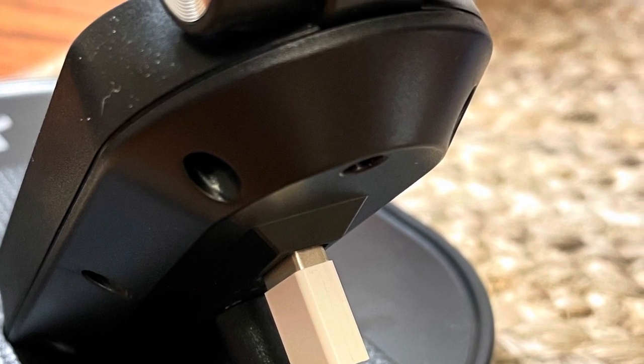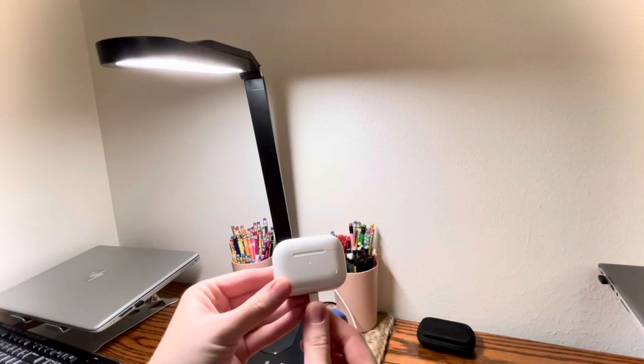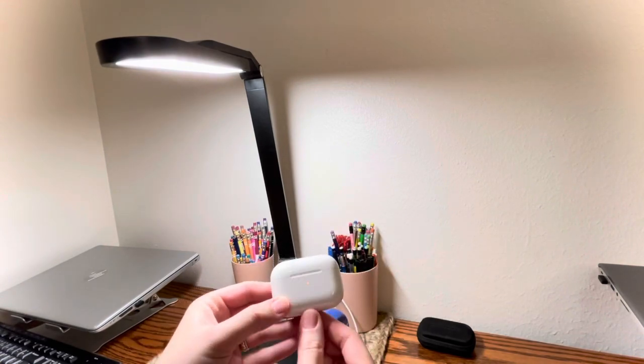You can plug a phone in — I wouldn't do a tablet. I'll show you my AirPods here since I'm on my phone, but you just plug in and the light comes on, no problem.